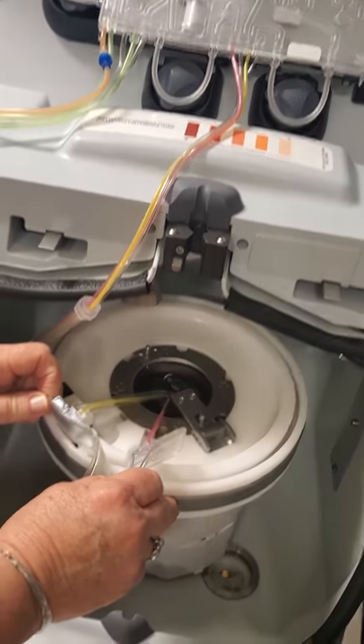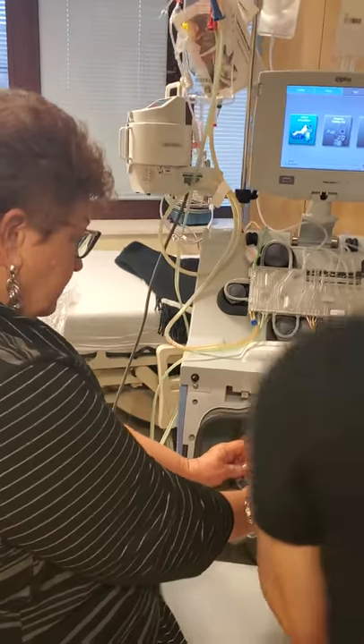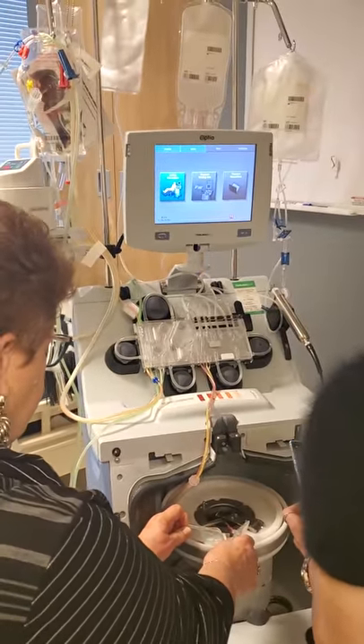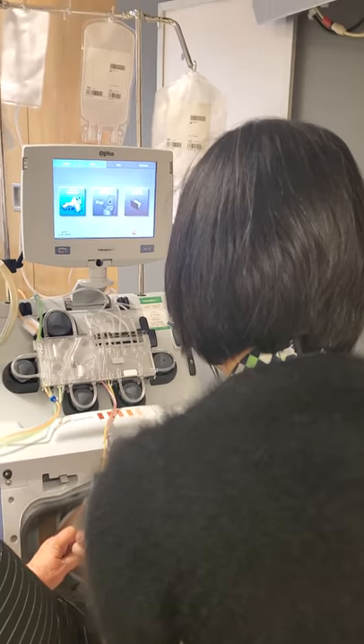Can you hold that for me? I'm putting images on the SOP. Go way down, go way in.